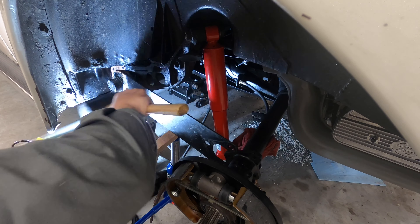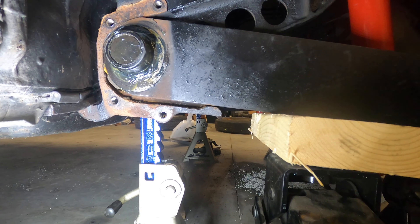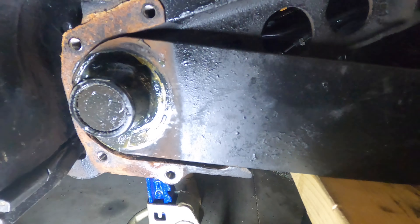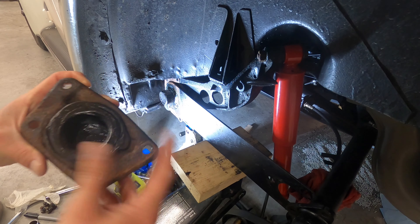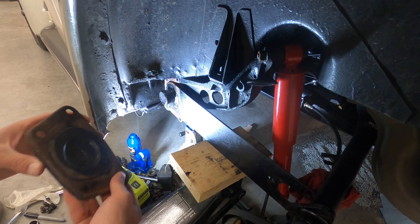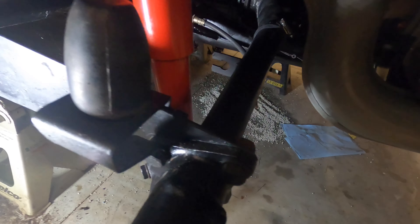When you're putting the cover back on, there are two ways to do it: you could use longer bolts to help align them, or you could use a punch or something to pull it down and line those holes back up. I had a real issue lining them up, but a new piece of rubber should help with that as well.